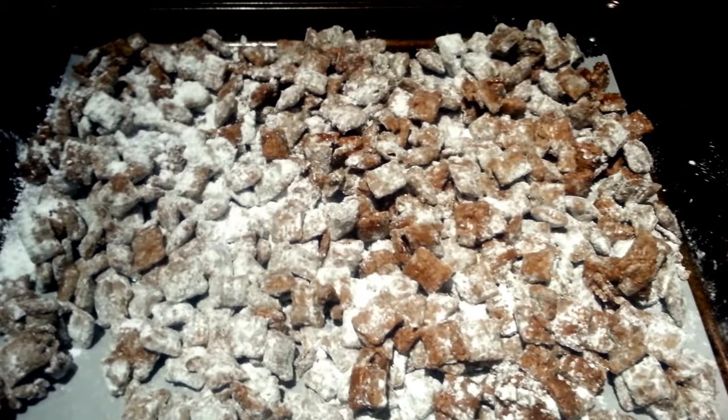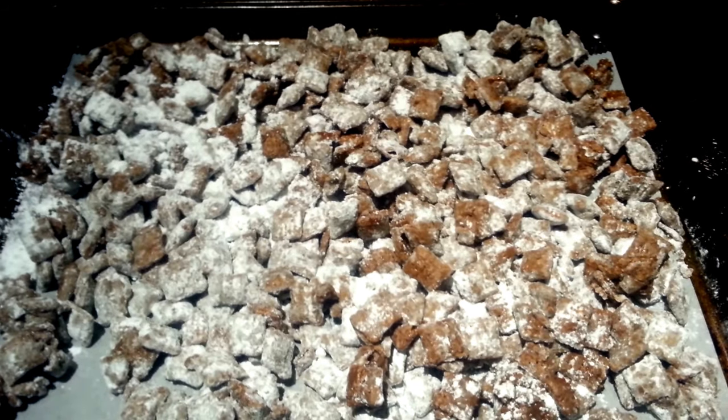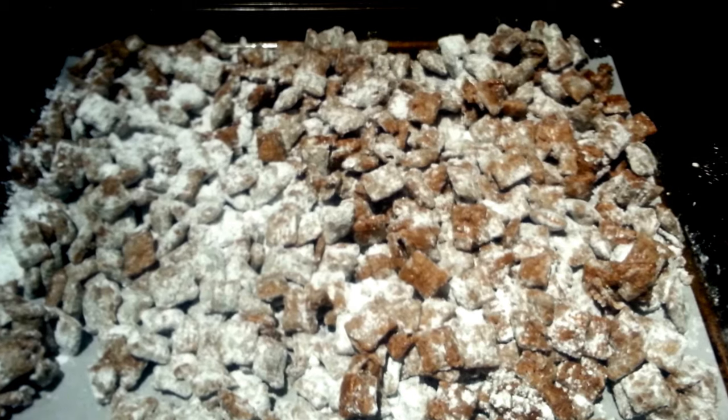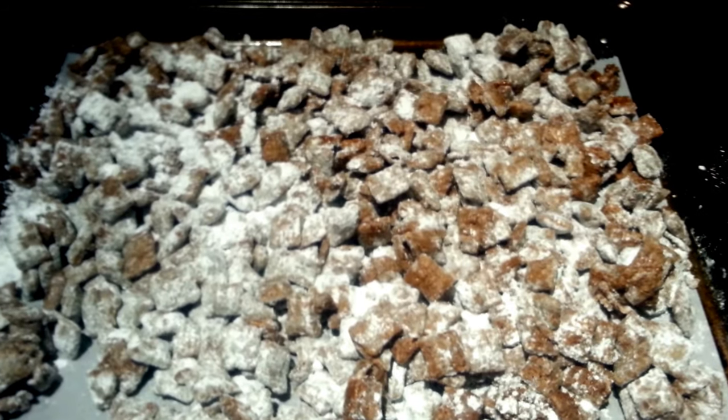This is what the finished product should look like. A couple of mine didn't have enough powdered sugar on them, so I just poured a little bit over the top and mixed it in with a spoon. It looks delicious — just store this in an airtight container.